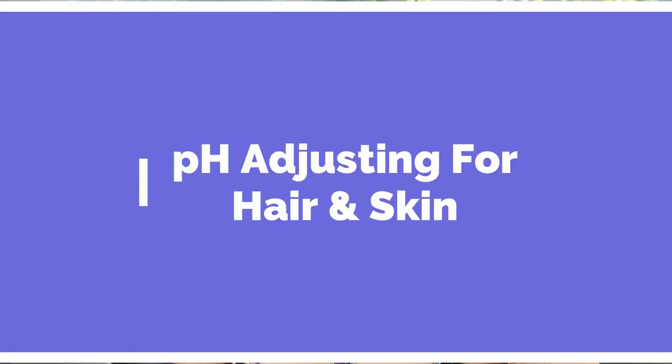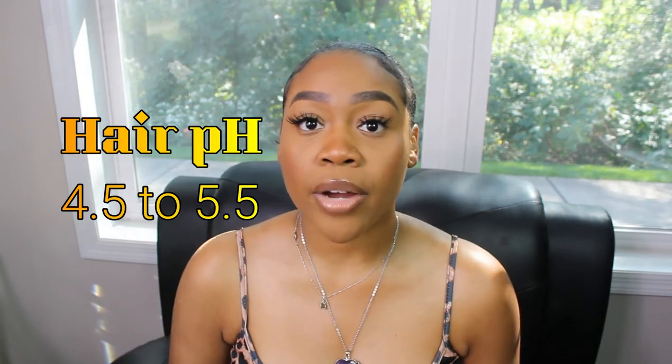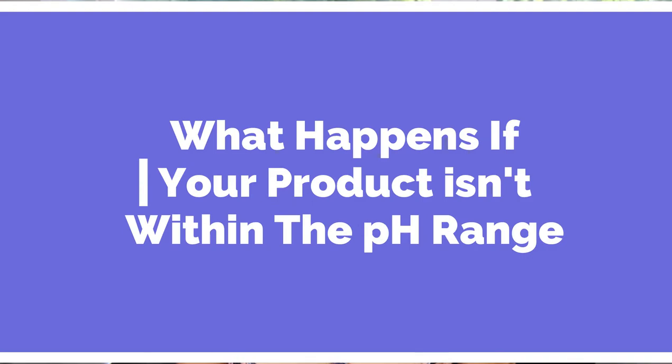pH adjusting for hair and skin. The pH of the skin ranges from 5.0 to 5.5, and the hair's pH ranges from 4.5 to 5.5. Please make sure you keep your product's pH within those ranges.